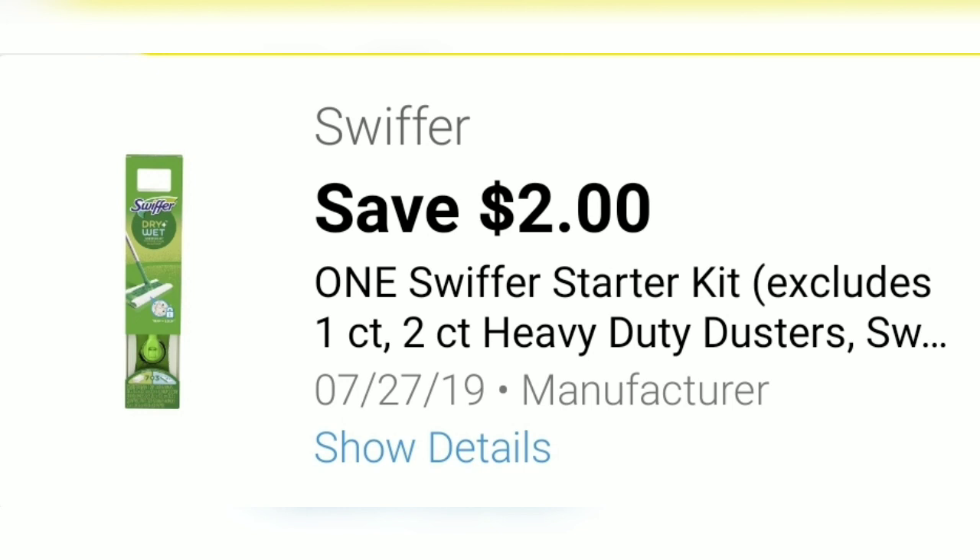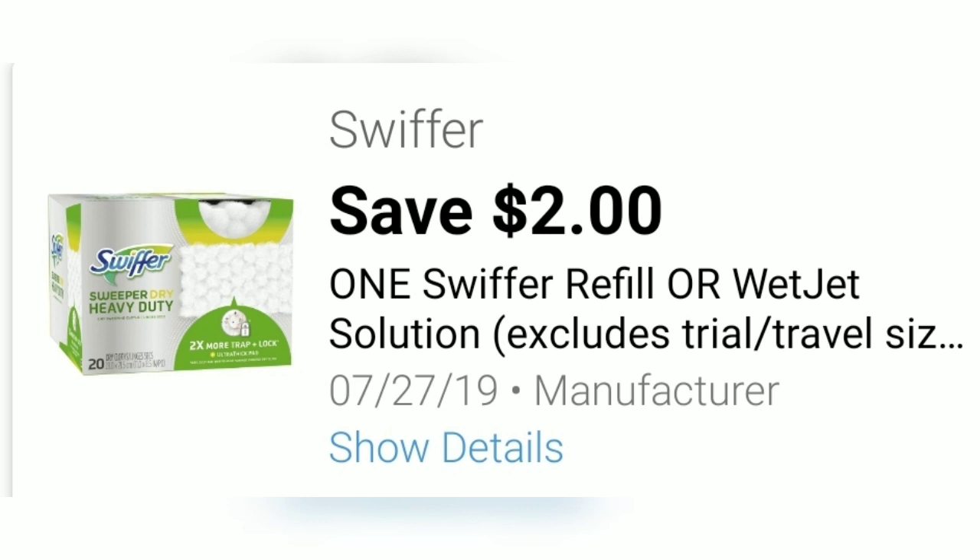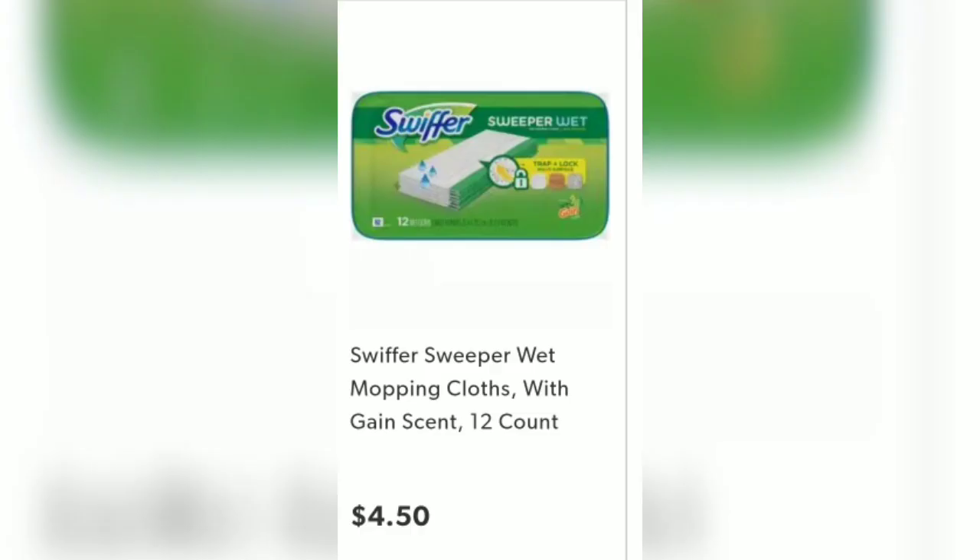We also have a Save $2 when you buy a Swiffer starter kit. Buy the Swiffer duster starter kit priced at $4.50, or you can buy the refills. They also have a $2 off coupon for those and they are also priced at $4.50. You can mix and match to your preference for those two items.